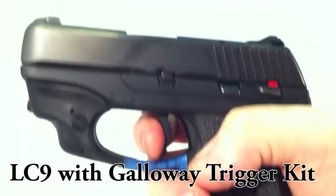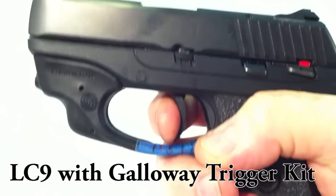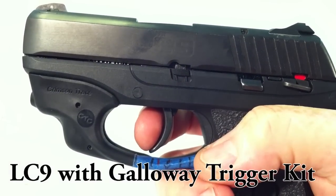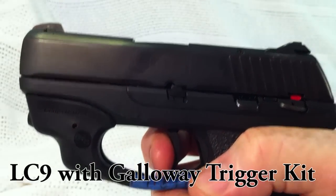I'm going to do it one more time. Now we're going to back the slide and listen for the resets. That's one. That's two. Ready to go.